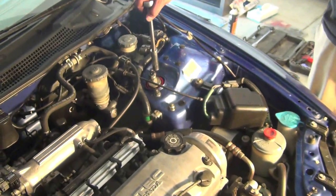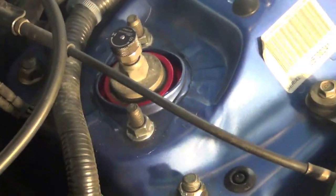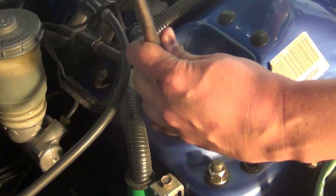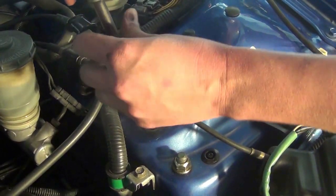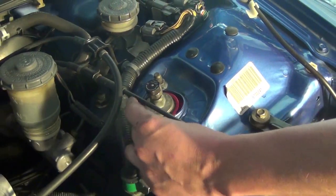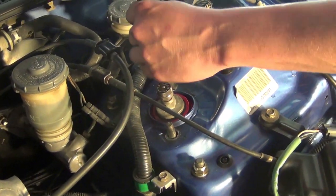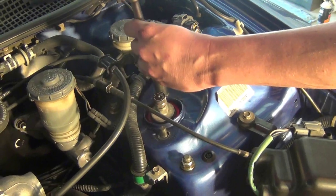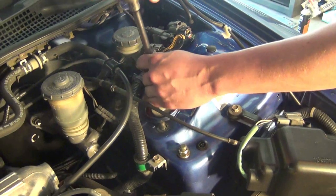Alright, where the strut comes through the chassis — that part is also known as the hat of the strut — that's 14 millimeter. I'm going to use an extended socket because of how long the threads are. When I'm doing this last one, the strut is going to start falling out, so if you get it far enough you've got to reach around and hold on so it doesn't drop.